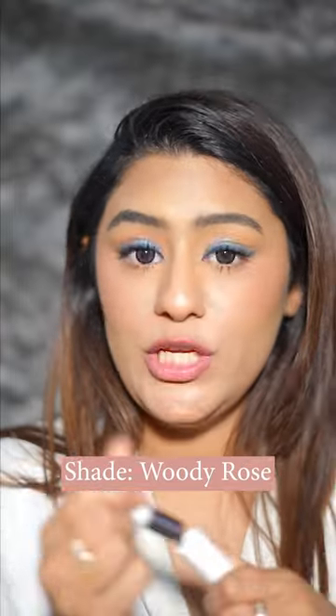Now I have the shade called Woody Rose so that you can see the shade range. I love it on my skin tone.